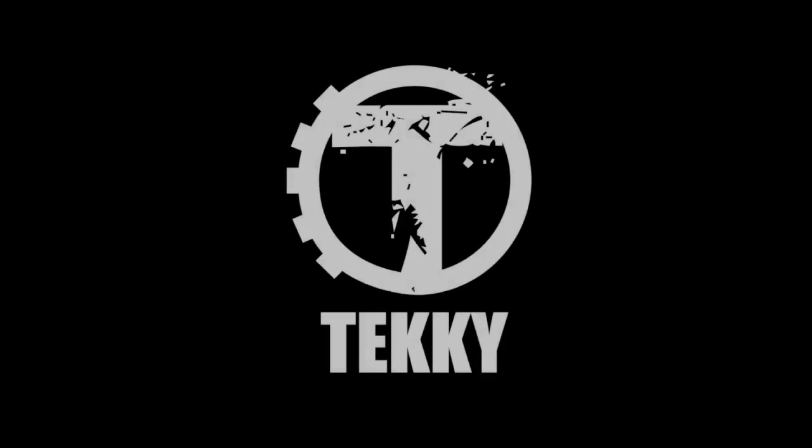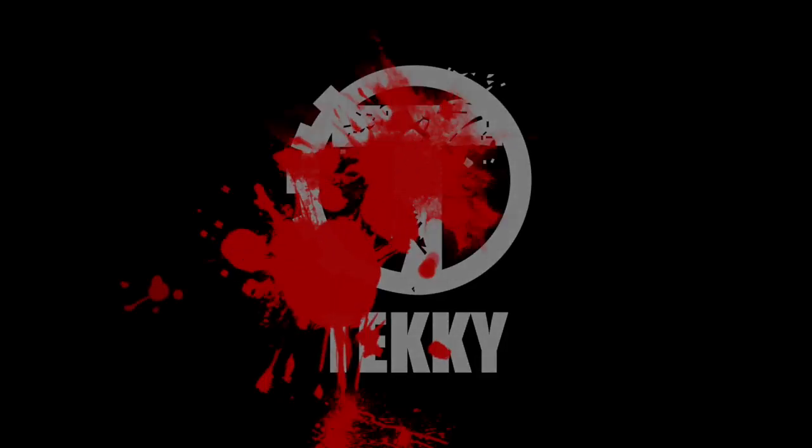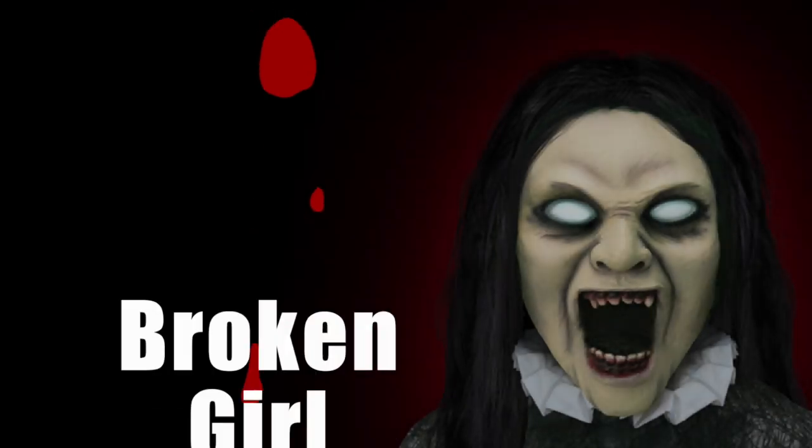Hi there! Welcome to Techie Toys. The purpose of this instructional video is to show you just how quick and easy it is to set up Broken Girl.